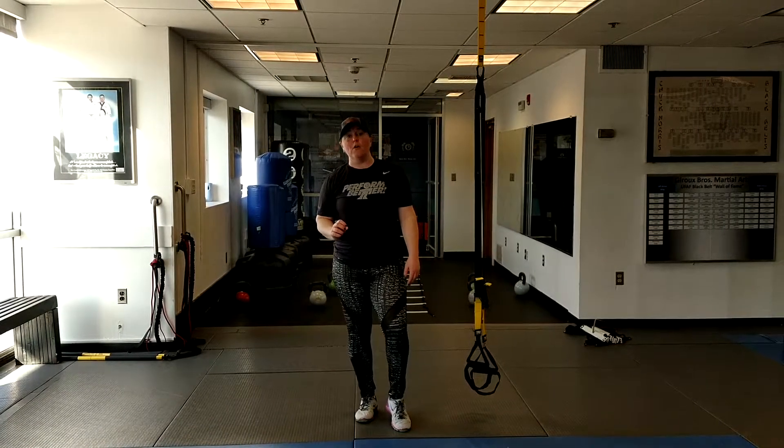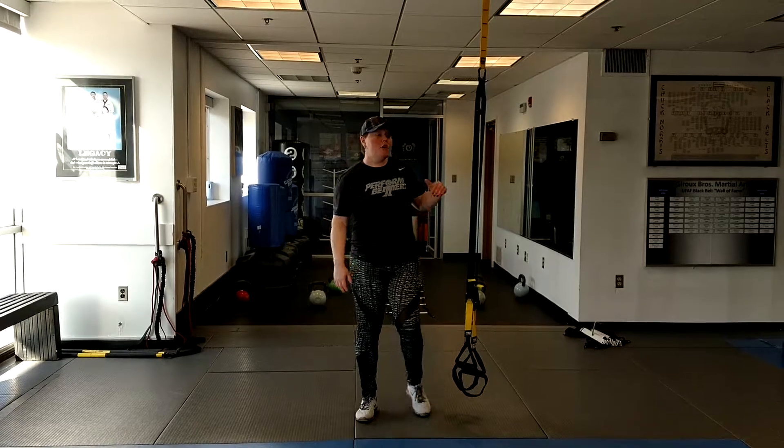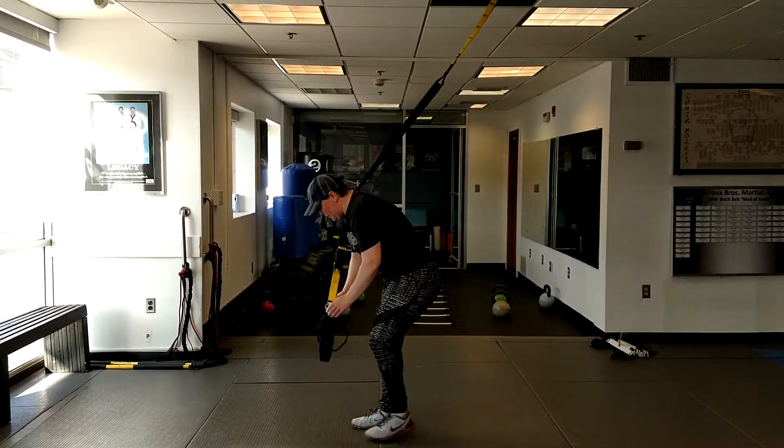Jen Bricky, Women's Basketball Performance. Monday's move is the TRX push-up. We want girl basketball players to put push-ups into their workout, but we don't want them going on their knees because it takes out the anterior core.